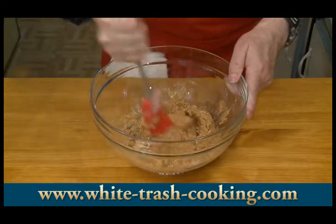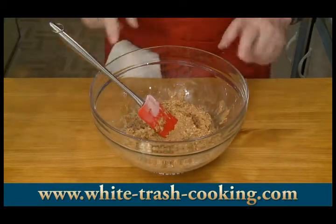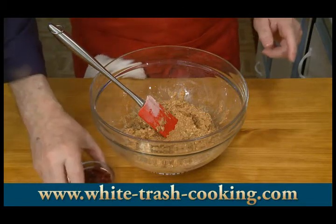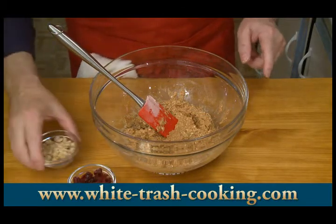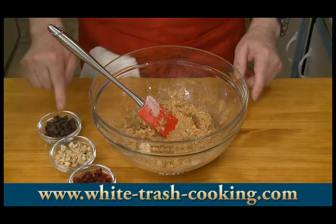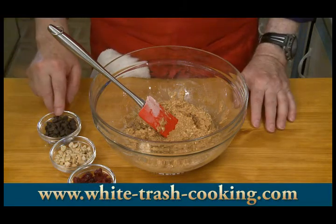That has turned into kind of a stiff paste. My next step is I want to divide this into three because I want to make some with cranberries, some with chopped cashews, and some with semi-sweet chocolate chips.